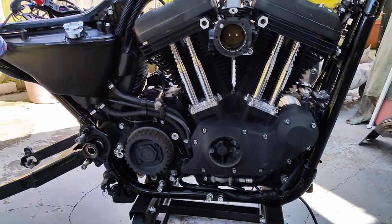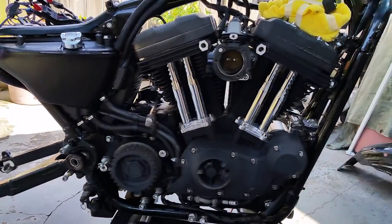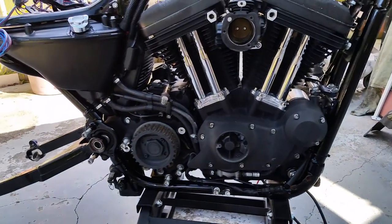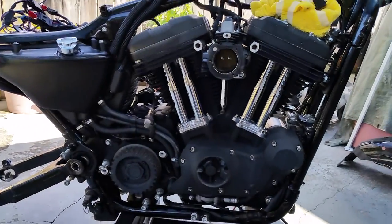Anyway, Charlie Boy, New Orleans, Louisiana. Any questions, just ask. I'm going to be doing a bunch of stuff to this bike, so y'all keep tuned and help me figure some of this out — maybe y'all can figure some of y'all's stuff out too. Later.